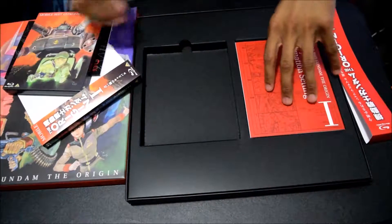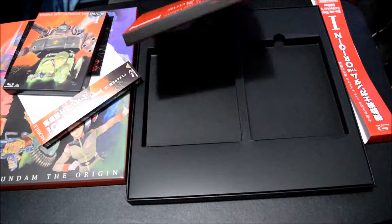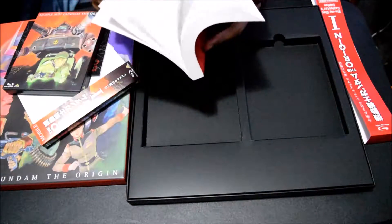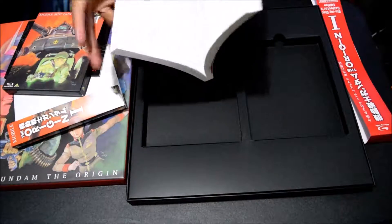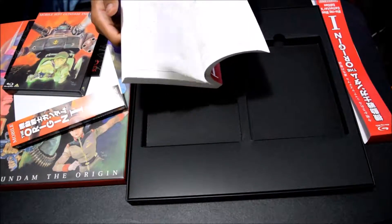Let's take a look at what else is in here. Very thick book — this is the Gun of the Origin 1 storyboards and animation setting book. These are all the storyboards from throughout the Gundam the Origin 1 OVA episode.